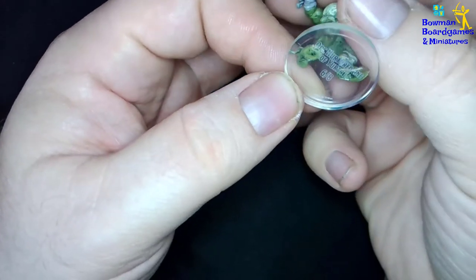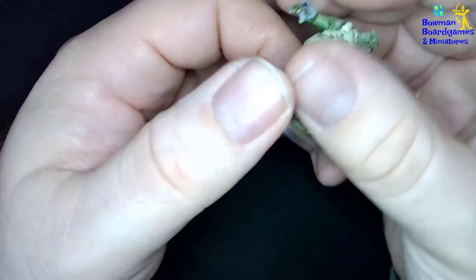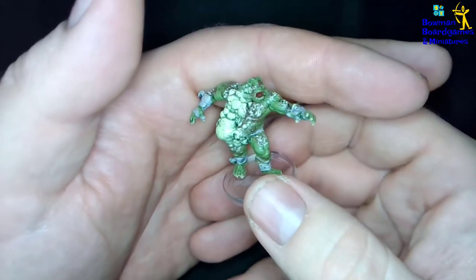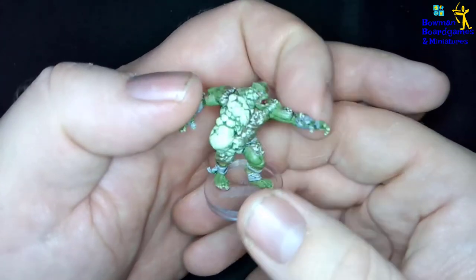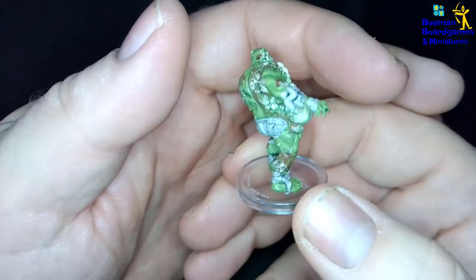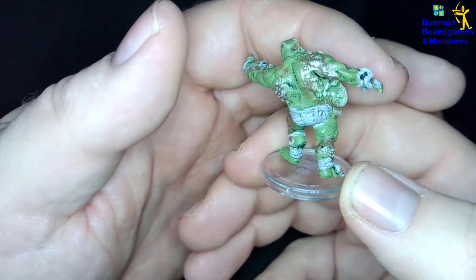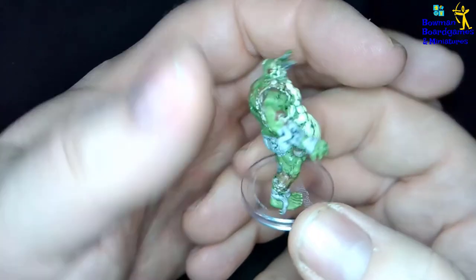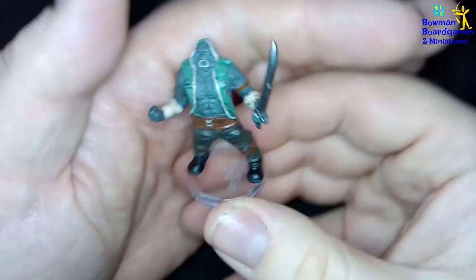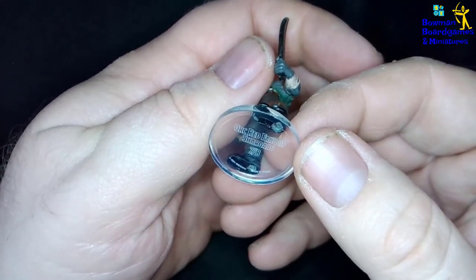Number six is Orc Nurtured One of Utreus — looks like some sort of diseased orc, but you can see the detail on this one is really good. And number seven is Orc Red Fang of Chargass.